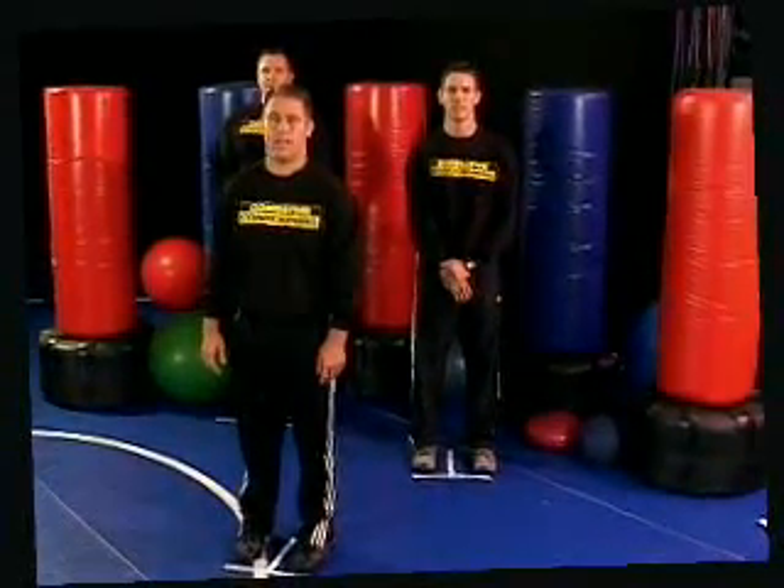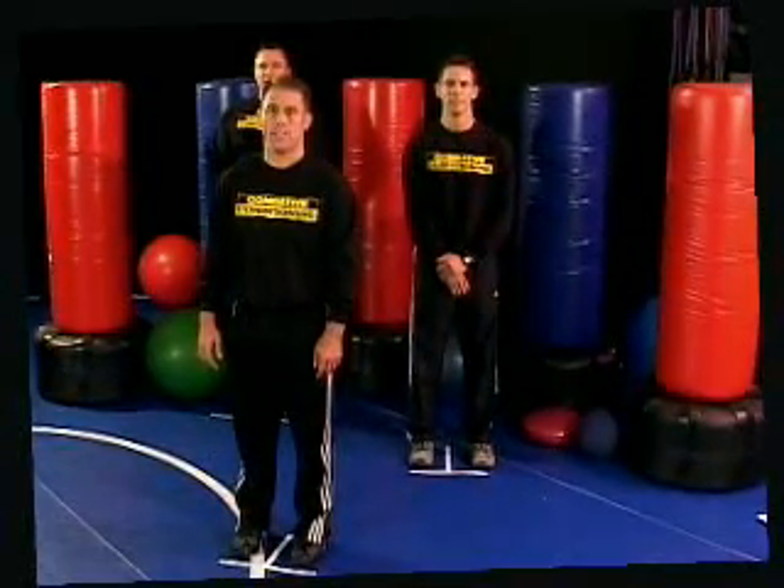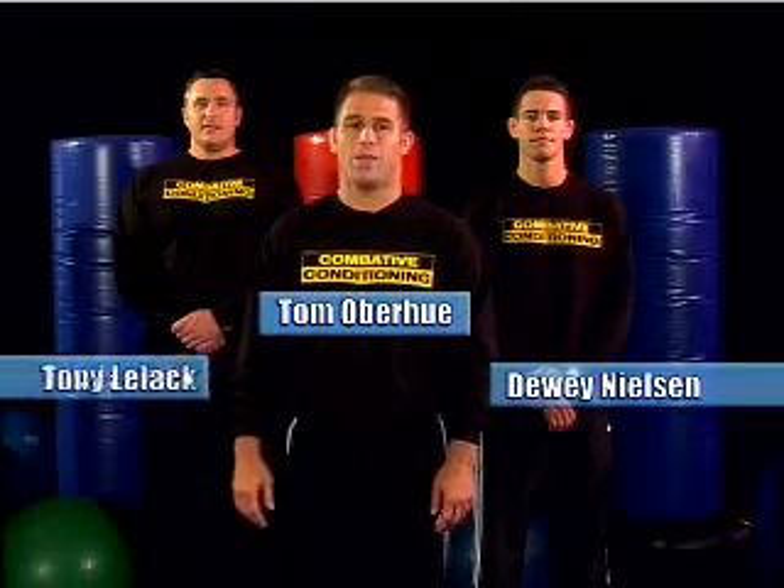Hi, and welcome to Combative Conditioning, Series 1, Functional Design. My name is Tom Overhue, and with me are Conditioning Coaches Dewey Nielsen and Tony Lelac.